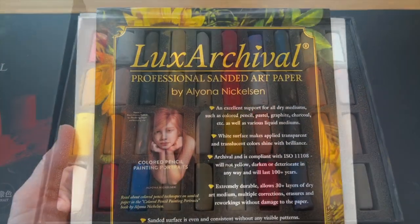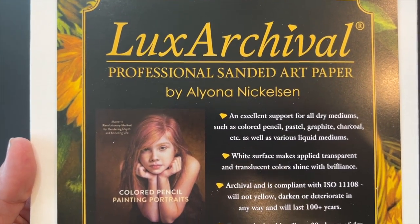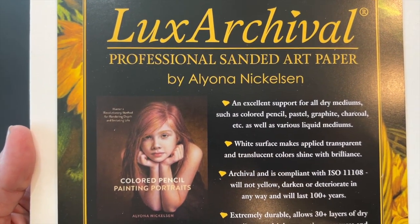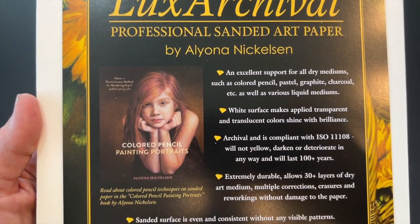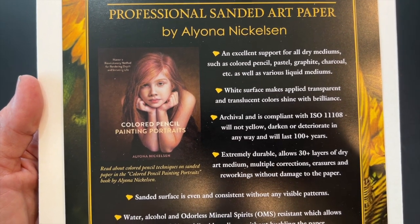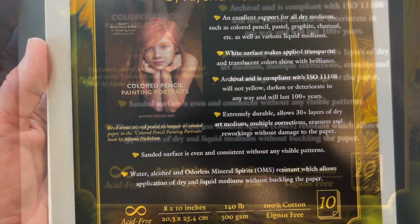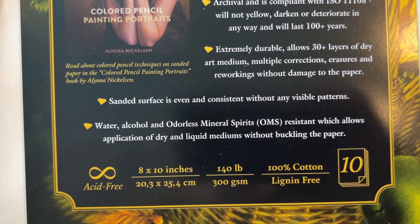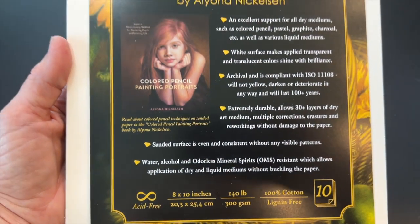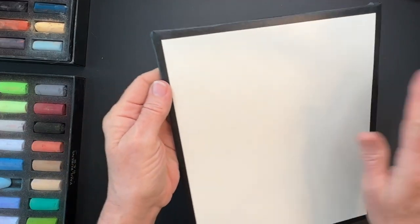The surface I'll be using is a professional sanded pastel paper — yes, it literally feels like sandpaper, and that's what gives you a lot of layering ability. I love this Lux Archival paper; it takes water and other liquid mediums so well, stays nice and flat, though it is a little more expensive. If you're getting started, I do have many alternatives including making your own DIY pastel papers — I have a video on eight ways to do that.